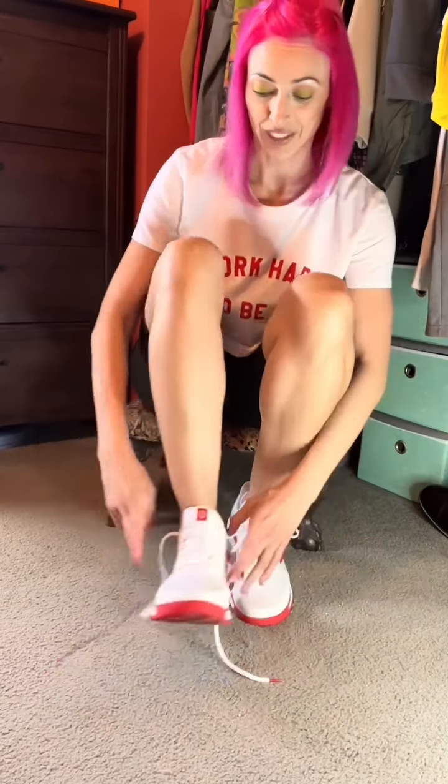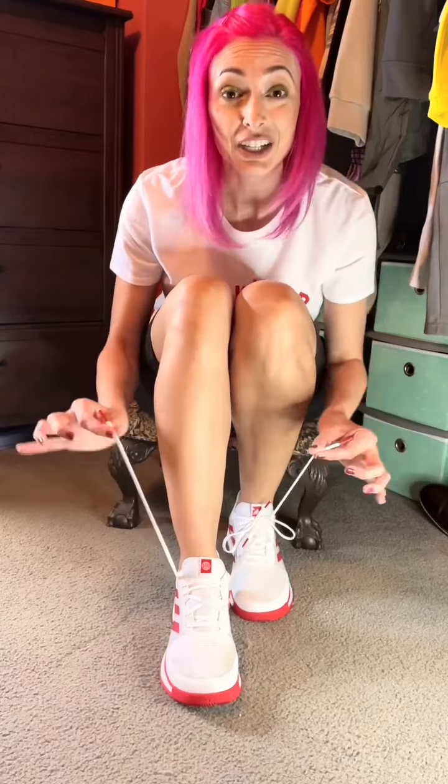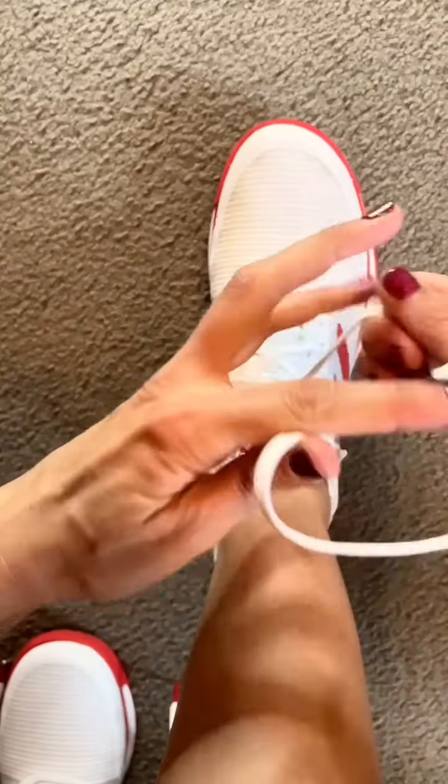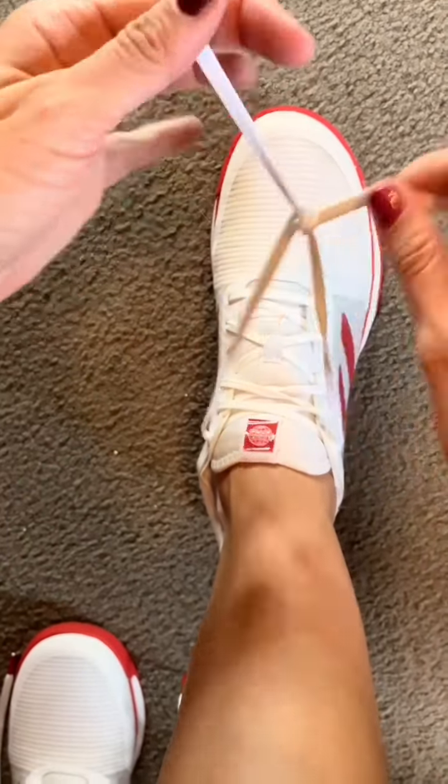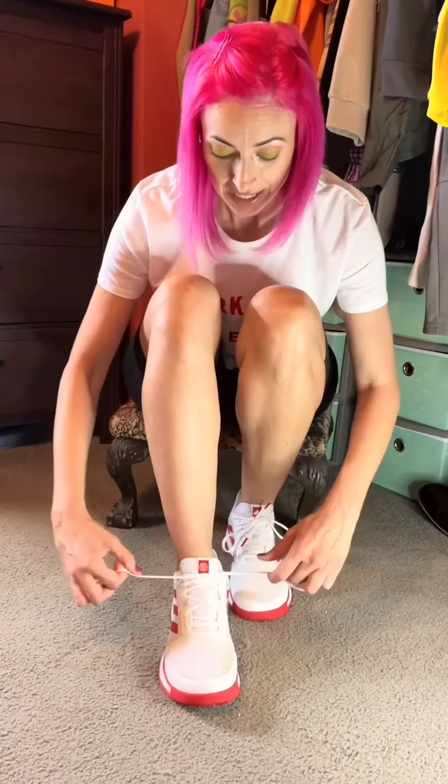Let's try it on the other foot. I pulled my laces nice and tight to make sure that my foot is in there really good. Here's the first part of our process where we make one tie, just like so, and pull it.